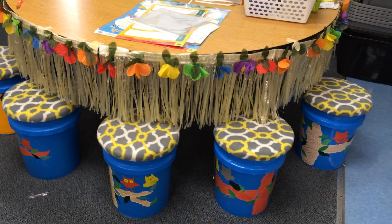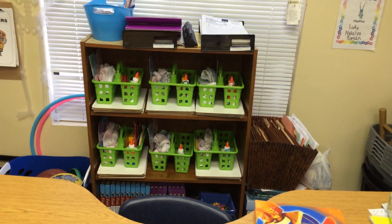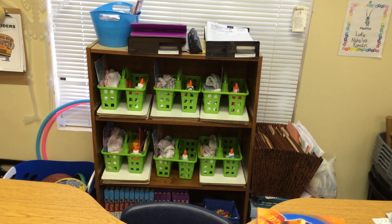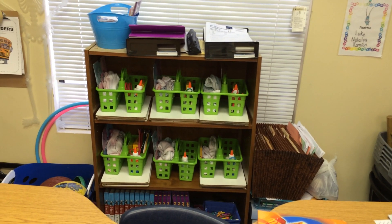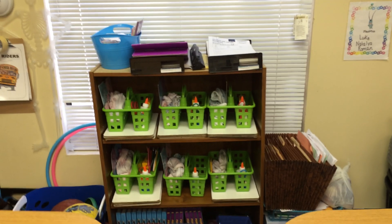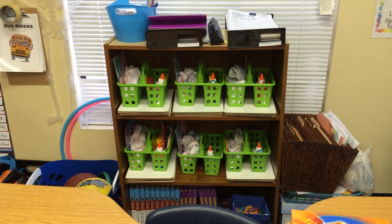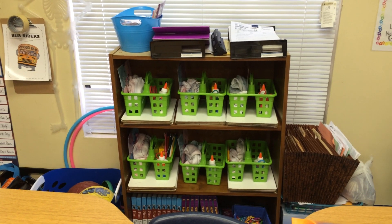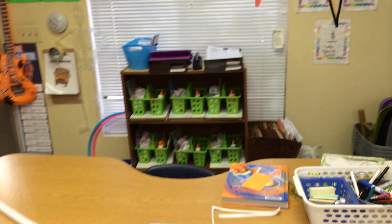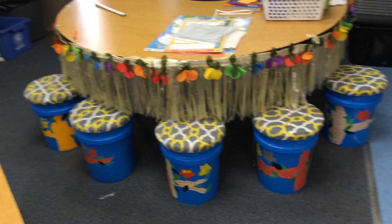I wanted to show you what's on my back shelf as well. I've got four whiteboards back there underneath each one of the tubs. Inside the tub we have cooperative learning mats, a sock and a marker — socks are used to erase the whiteboards — plus glue sticks, pencils, and markers. That is basically the tub that goes back to each table in my classroom for a cooperative learning structure. Every person at their table has a role, and one of the roles is to come back and get the supplies needed for that particular activity.